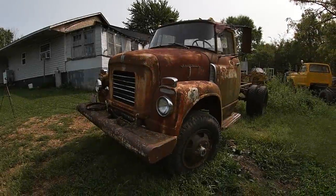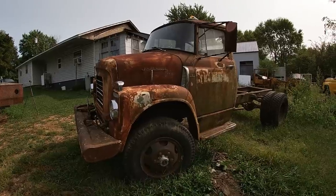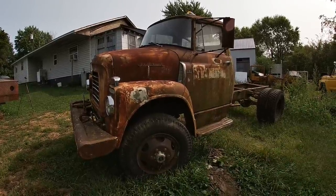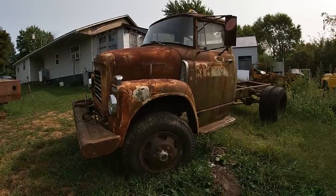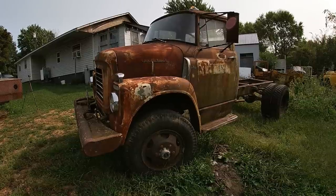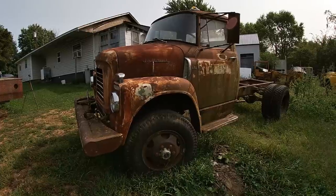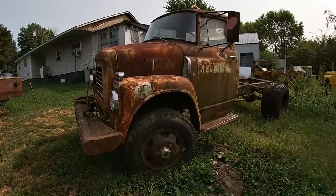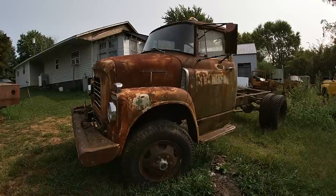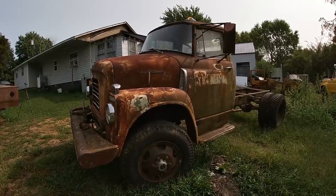This is my 1959 International four-wheel drive truck. In the last video when I went and got this truck, I actually thought it was a BC 160. Turns out this truck is actually an AC 170. This model of truck was only sold in all-wheel drive. Now this one is four-wheel drive, but they actually made versions that were six-wheel drive. I'll throw up a picture from an old brochure on screen to show you how tough these trucks look in six-wheel drive.